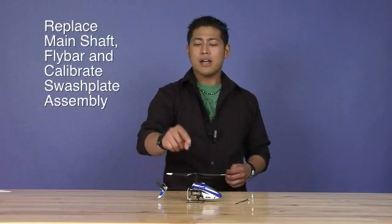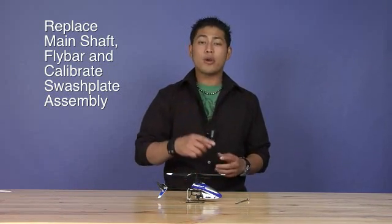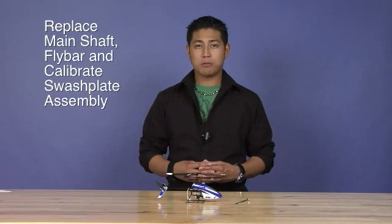On this video, I'm going to show you how to replace your main shaft, fly bar, and show you how to calibrate your swashplate assembly as well.